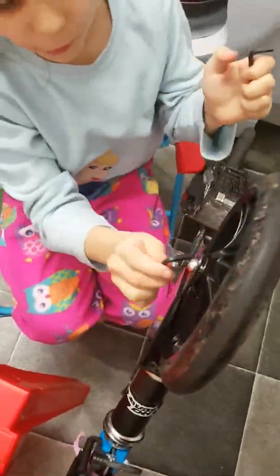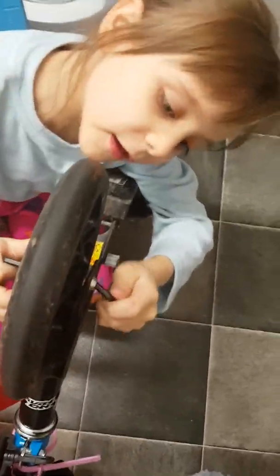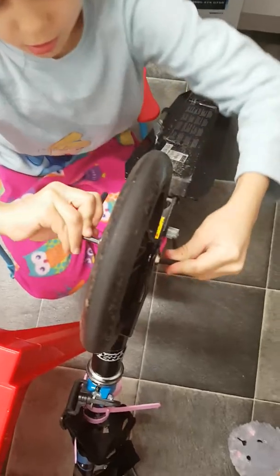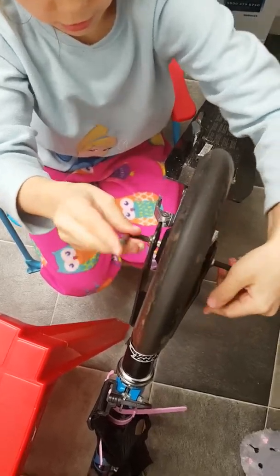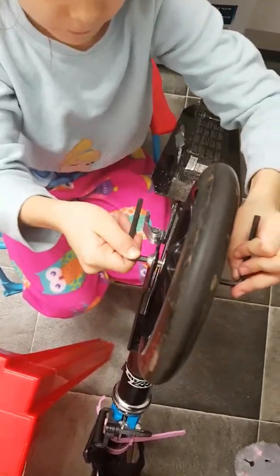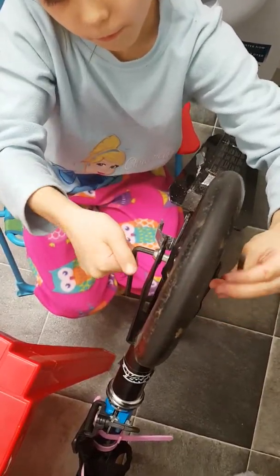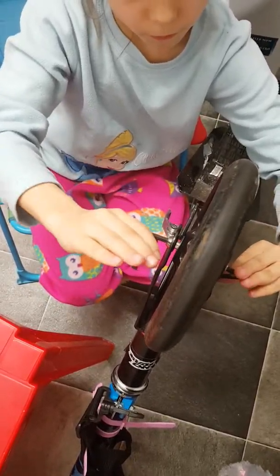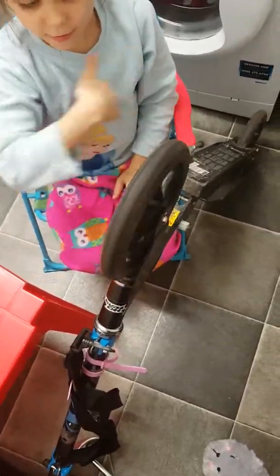I get this. I get this. I put one in here. And then, I put one in there. And then, I turn it. It's done. And it's ready.